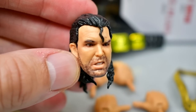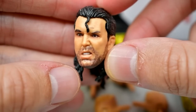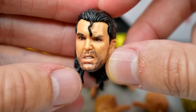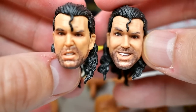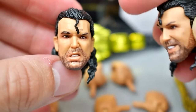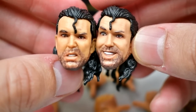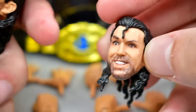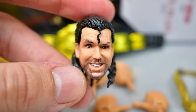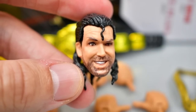Then you have what is probably my favorite head sculpt — the ticked-off Razor head sculpt. I actually like this one a whole lot. The hair looks nice, the five o'clock shadow, the anger — this is the best one by far. The smiling or smirking head sculpt is solid but looks a little goofy. I really wish we would have gotten a toothpick head sculpt for the display. We get one great head sculpt and a couple of mid ones.